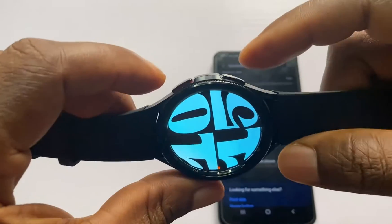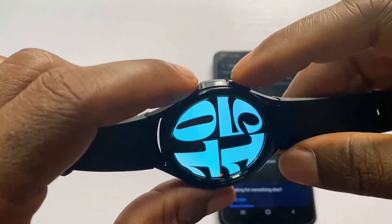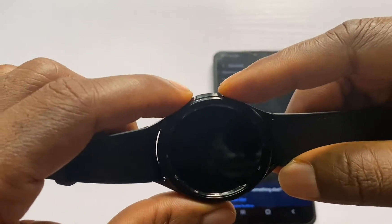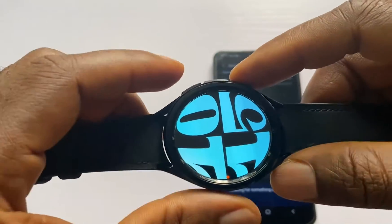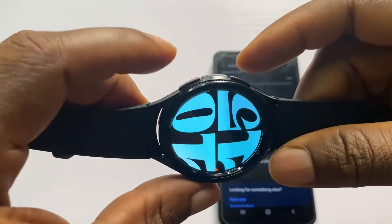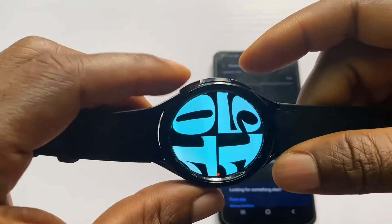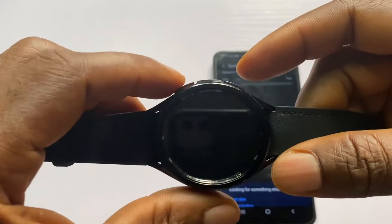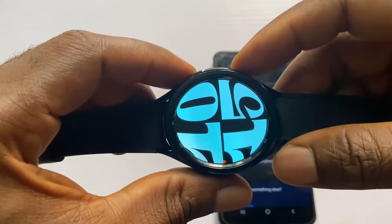To hard reset the Galaxy Watch 6, I'm going to press and hold these two buttons. I'll keep holding until I see the Samsung logo. Once I see the Samsung logo, I will need to press the upper button repeatedly. Note that this is the power button and this is the back key — keep that in mind.